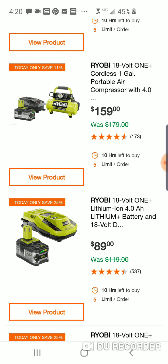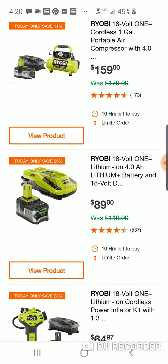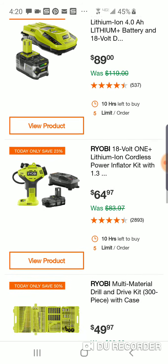Here's the four-amp-hour high-output battery with the kit — eh, I don't know, $64.